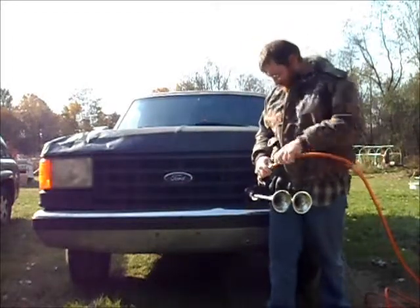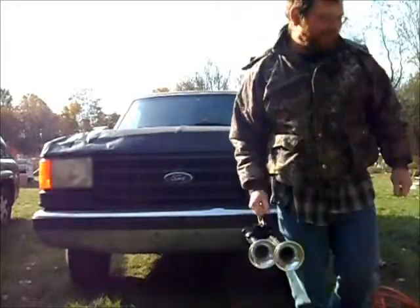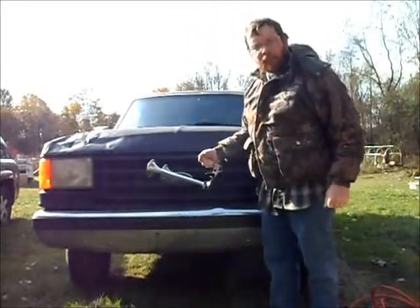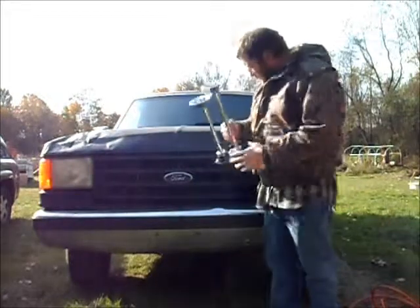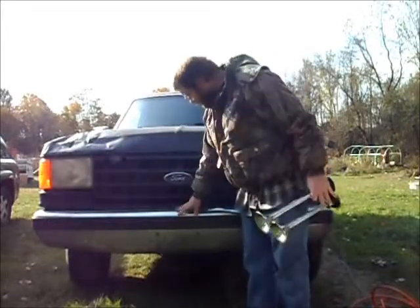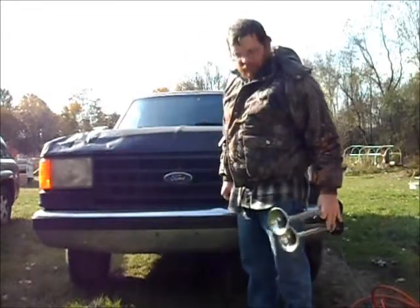I thought I'd love that sound. So them are going to go in here once I get around to it. And I'm probably going to try and mount them up front here somewhere, under the grill or around there, so I get a good sound out of them.